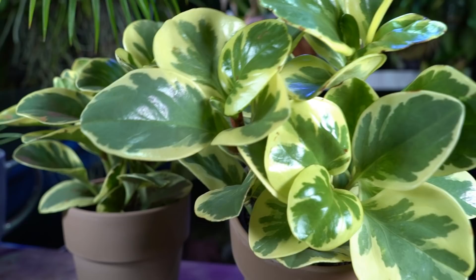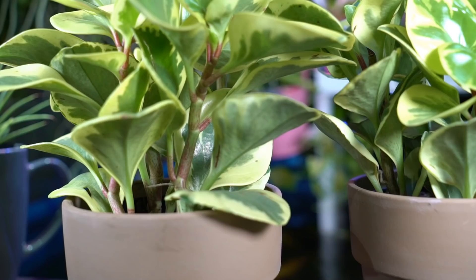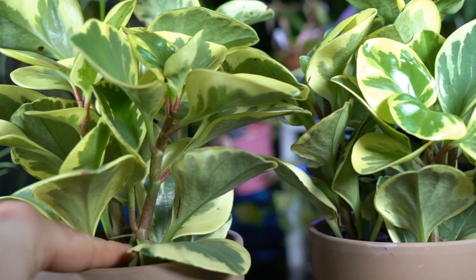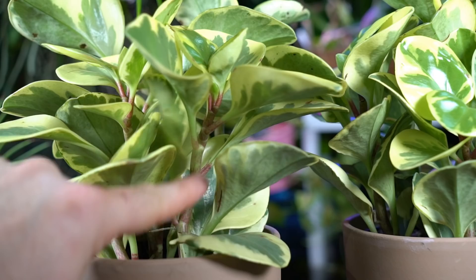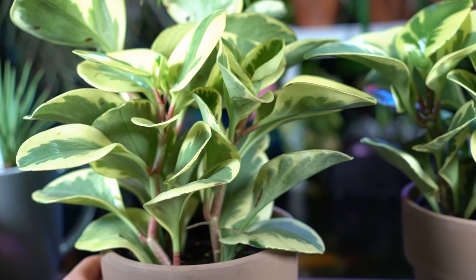I still advise keeping your plants out of reach of both children and pets, but it's nice to know you don't have to worry about it as much. There are always variations, but generally it is considered non-toxic. These guys have a very succulent appearance — they look a lot like begonias when you look at their stems. Despite that succulent appearance, they do still need a fair amount of water. They like a rich organic soil that drains very well.